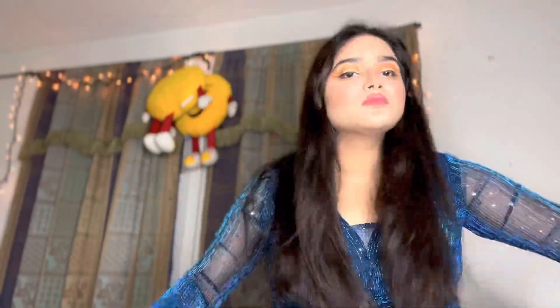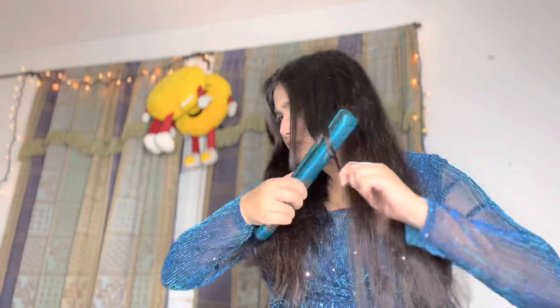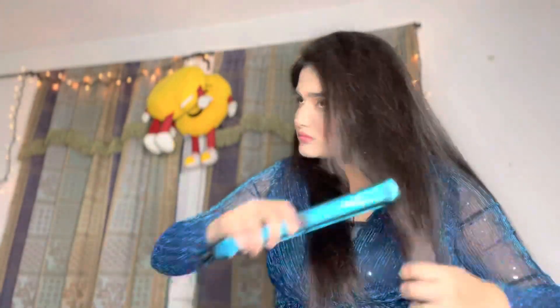I will now get my hair done. I first thought I would do curls, but I wasn't sure how curls would look on me. I tried it with a straightener and thought it wouldn't suit me, so I decided to keep my hair straight.